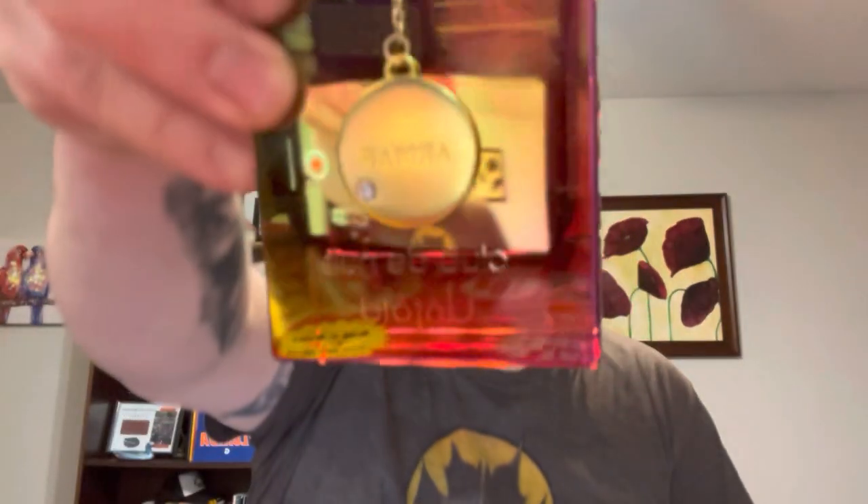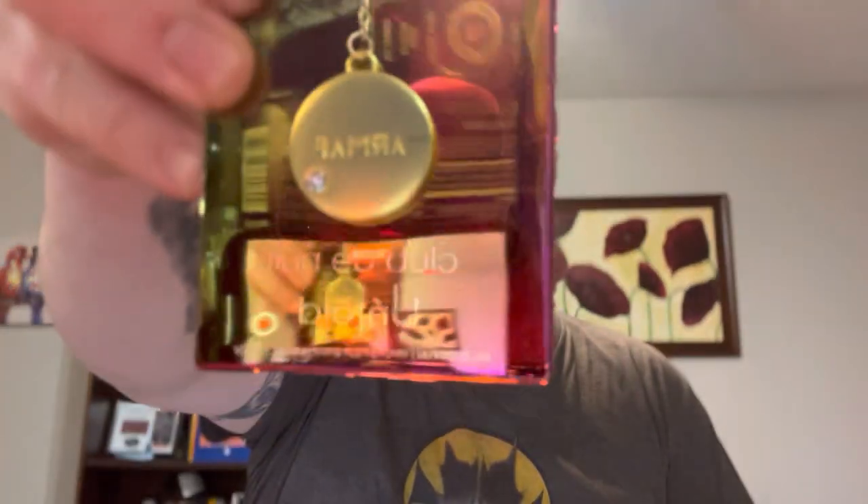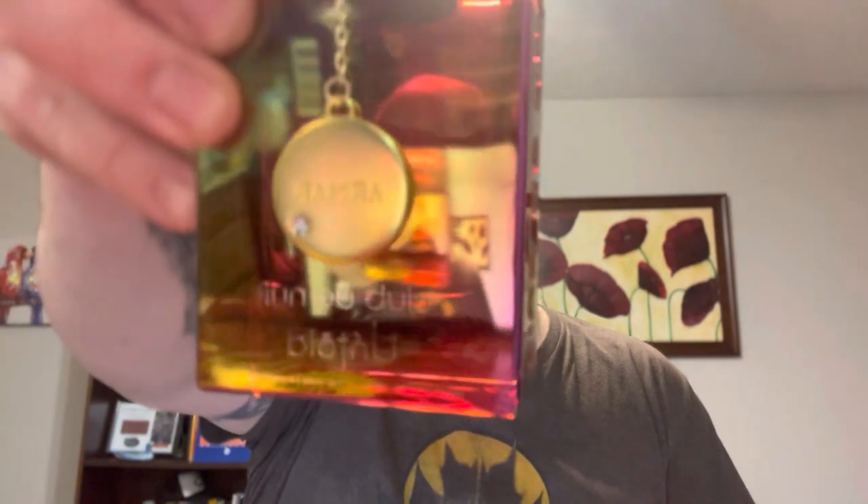Now, I do like the bottle presentation. It has that very reddish, almost sun-dyed-ish type of thing. It's very cool.